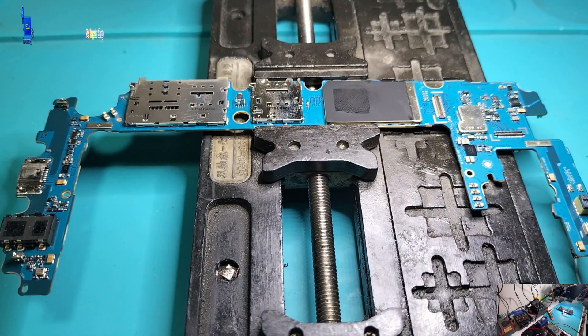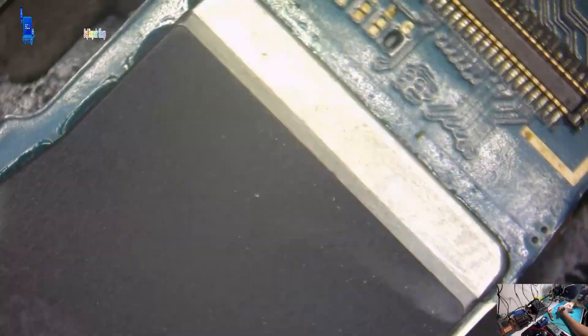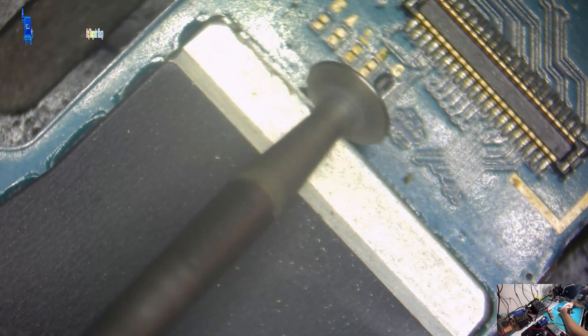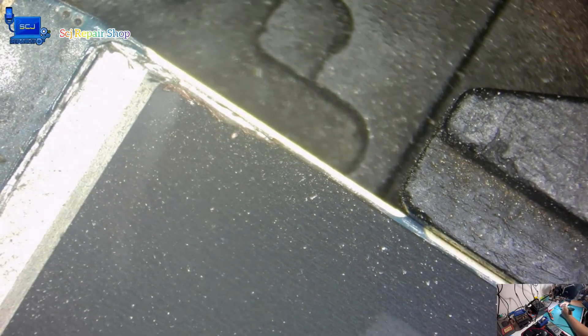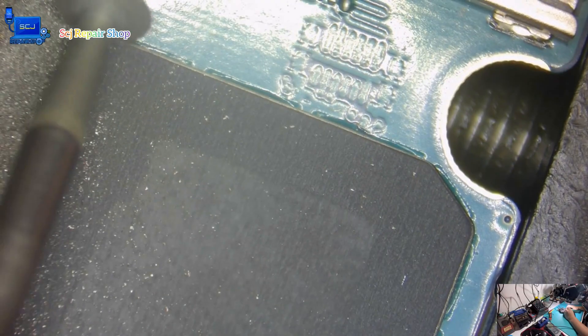The value of this phone is not in question here — it can be purchased at a much cheaper price in the market. However, my client's main concern is the data inside. This phone holds all of their precious memories, and that is what makes it invaluable. Even if the device itself may be cheap, the memories and information contained within it are irreplaceable. This is why it is important to retrieve the data, regardless of the cost.